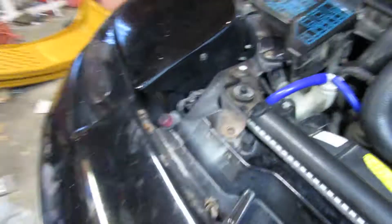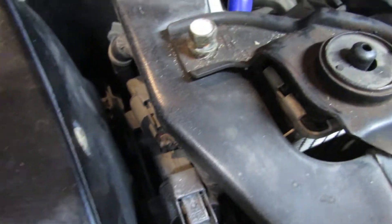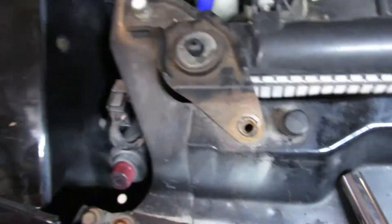Right now let's get back to the painting I was doing earlier. I'm taking this mount off because I'm going to end up painting it — it looks bad. So I'm just slowly taking small stuff off and painting it so it looks nice.